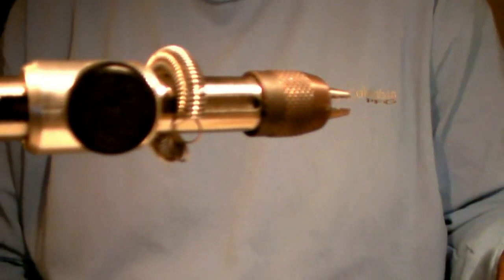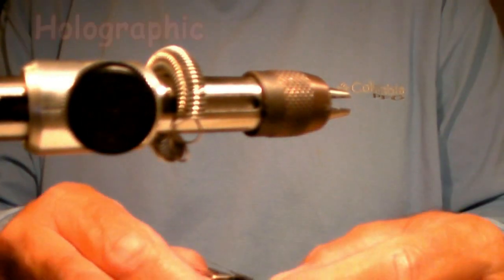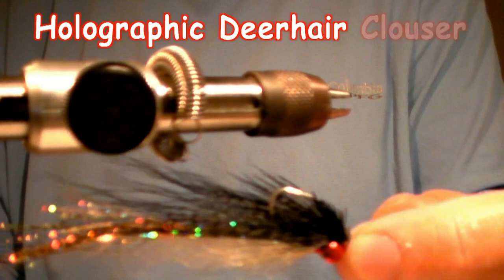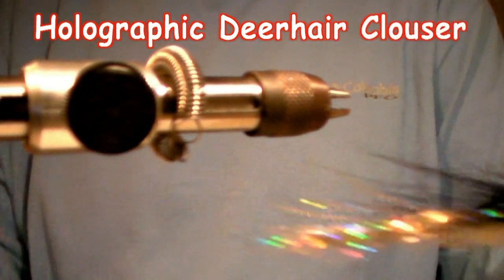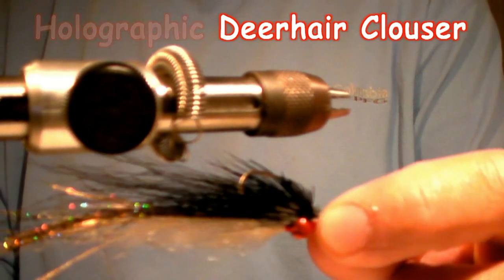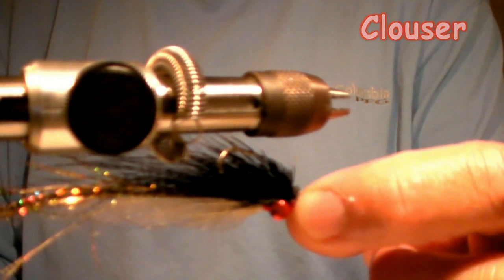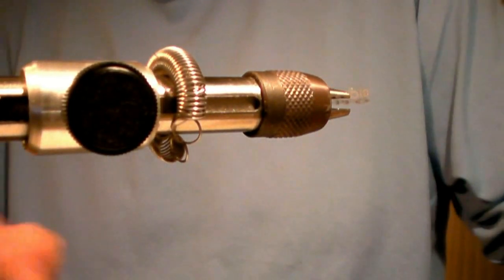Good evening fly fishers. I'm going to tie up one of my flies here that I call my holographic deer hair clausure — and there's a finished version of it right there so you have an idea what it looks like, what we're going to end up with. It's a pretty simple fly: five easy steps and takes about eight minutes to tie once you get the practice in doing it. So let's get started here.